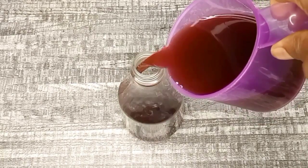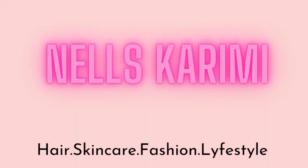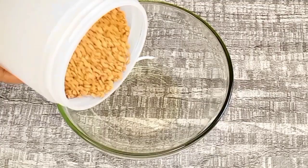Hey guys, welcome back to my channel. Today's video I will be showing you a very powerful hair growth spray to grow your hair extremely fast, thick and healthy. If you enjoy this video and find it helpful, please give this girl a huge thumbs up. If you're interested, grab a seat and let's get right ahead.